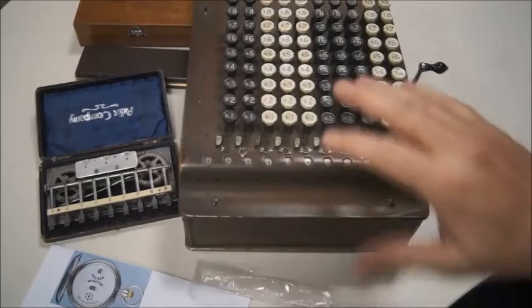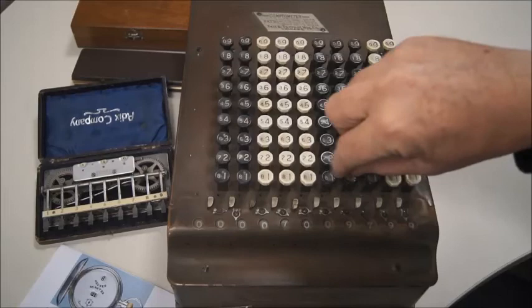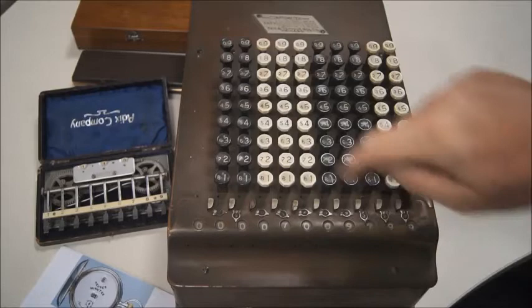A little bit bigger — I have to adjust my camera. A little bit bigger, but this is the Comptometer. On this one you can add numbers up to 10 digits simply by pushing the numbers.